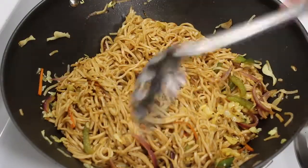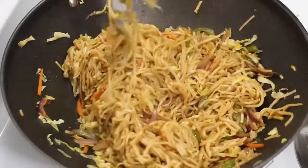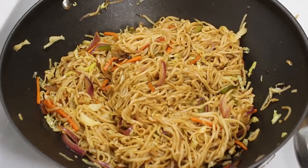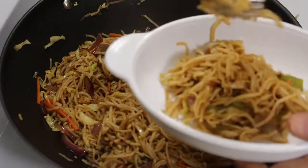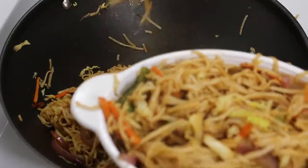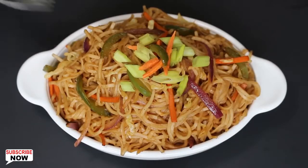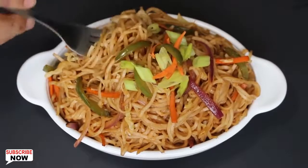Or you can use a noodle ladle which makes it much easier to mix. When mixed well, switch off the heat and our veg haka noodles are ready to serve. Garnish with spring onions and julienned carrots to give it a restaurant-style look.